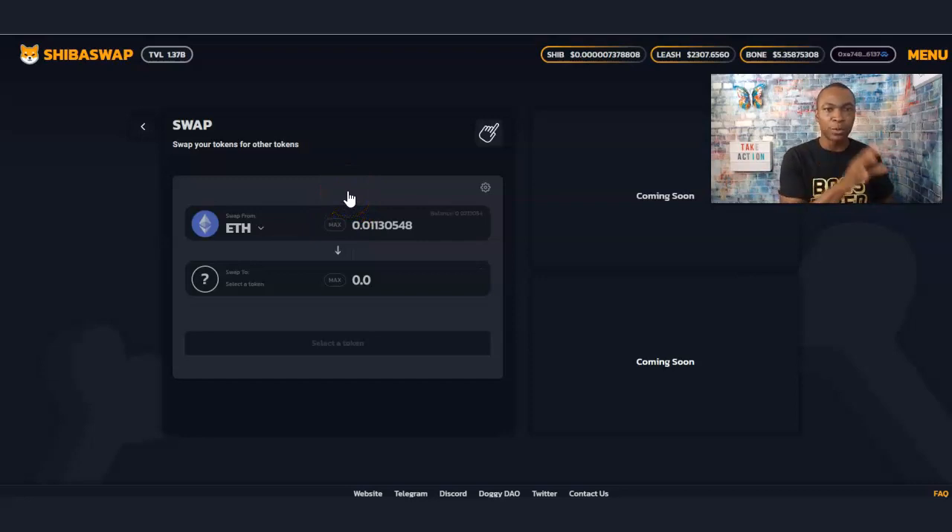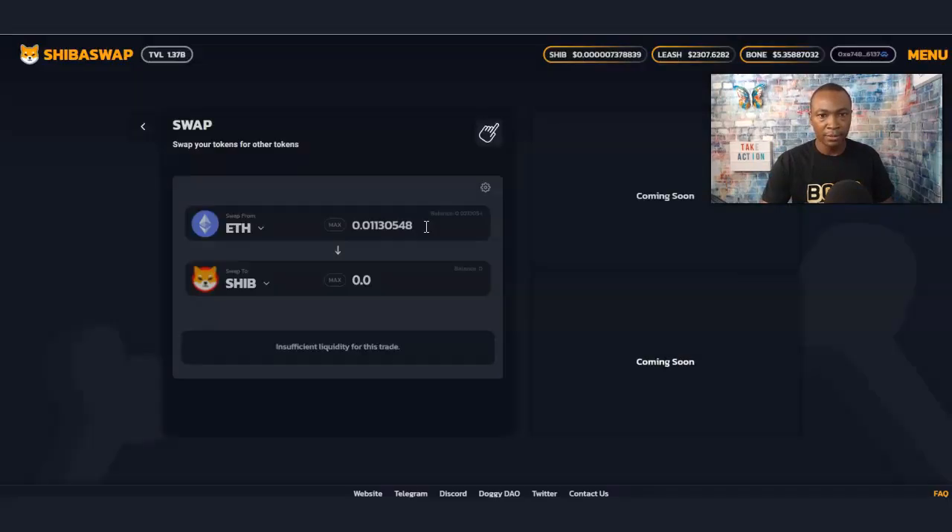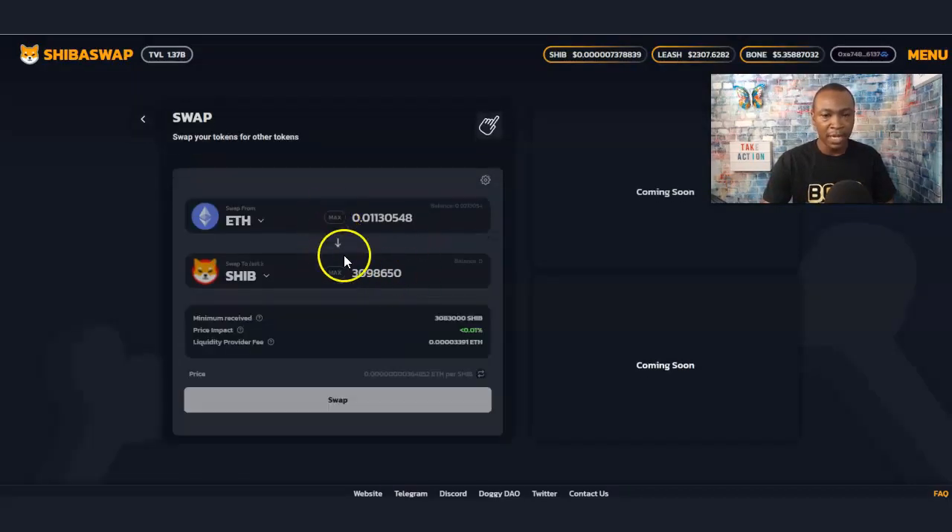The Ethereum is feeding off the Trust Wallet. Now if you want to purchase Shiba you're going to need Ethereum, or you can swap it. In this case we're going to swap Ethereum for Shiba. We've got Ethereum right there, and all we have to do is find Shiba. The maximum I can buy is this amount here with my Ethereum wallet.